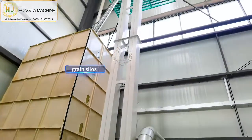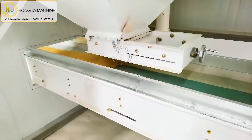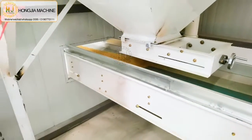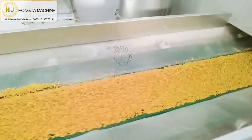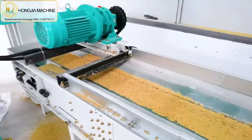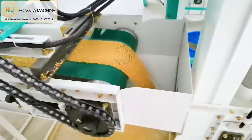This green silos is for the rice mill plant machine. The paddy will go directly from the belt conditioner to the elevator.